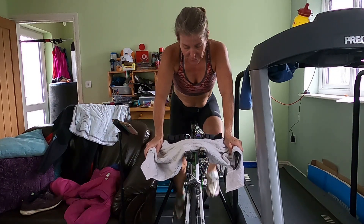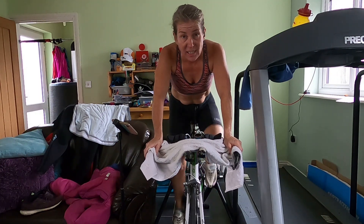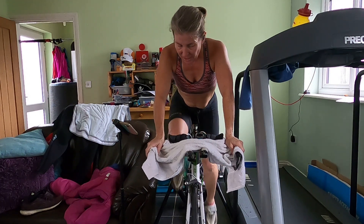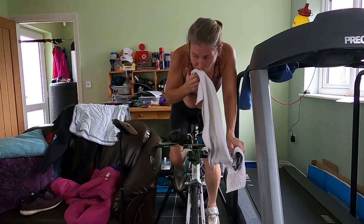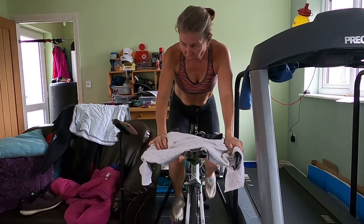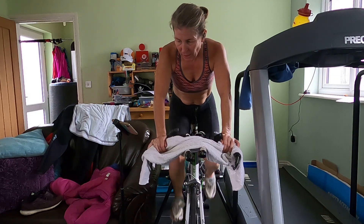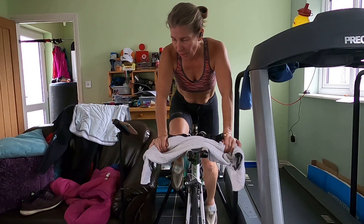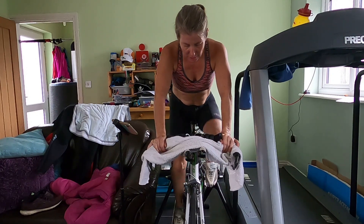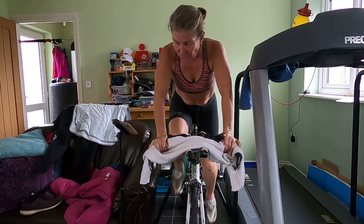Four minutes left, first minute done. Keep that power nice and constant — five to six, nice and steady. Keep it spinning, keep it focused. Lower cadence, around 80. And do a count shortly.